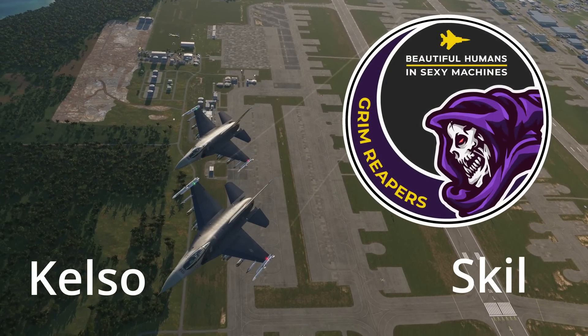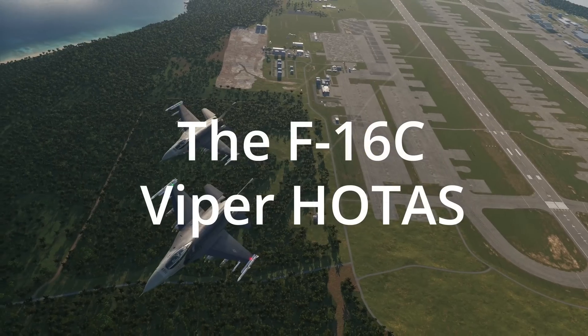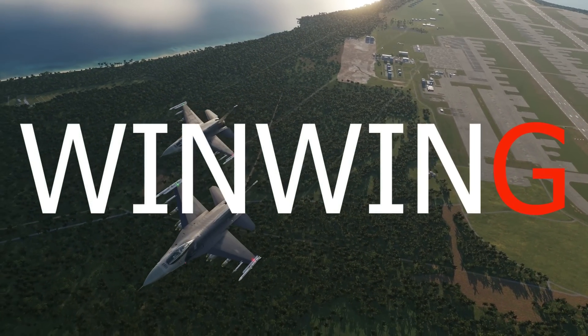Hello, this is Kelso and Skill with the Grim Reapers. Today we're doing a hardware unboxing for the F-16 Viper HOTAS from WinWing.